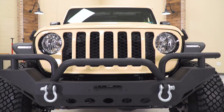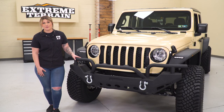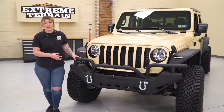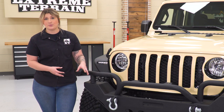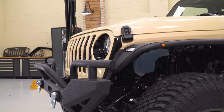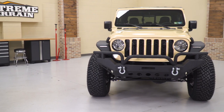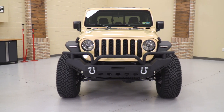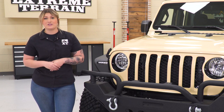Other more expensive choices are usually gonna be for those full-width options; however, they may come with a couple of extra bells and whistles, including light mounting options integrated to the bumper itself or a fully recessed winch plate. Overall, it kind of comes down to your personal preference in design. However, if you're looking for a more affordable choice for a full-width front bumper that's going to offer a lot of features and a lot of styling, then this is gonna be a great choice.